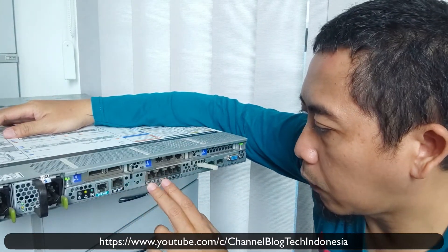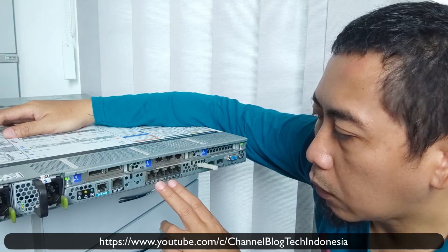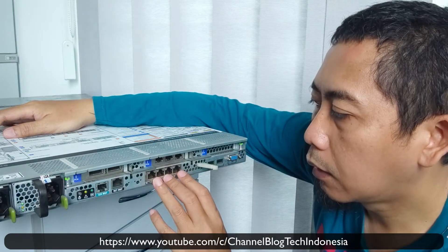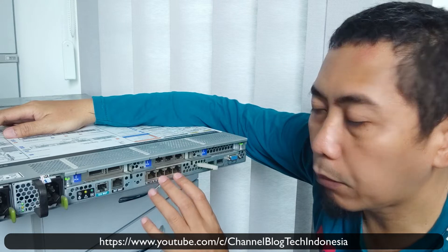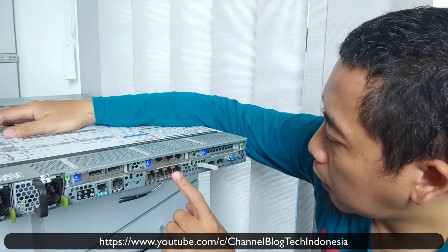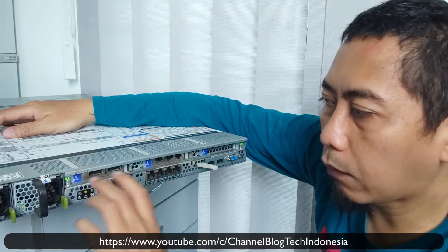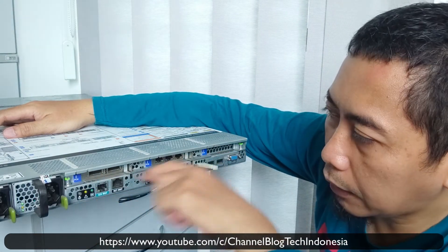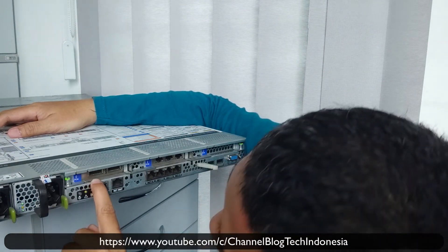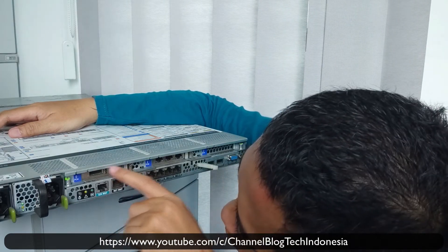Here we also have 4 network ports — by default 4 x 1000 Mbps. There is also a USB port and a display port. We also have 3 PCIe slots here.